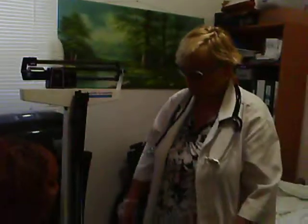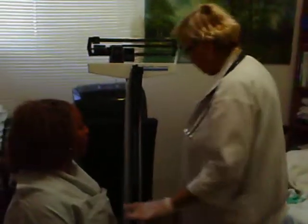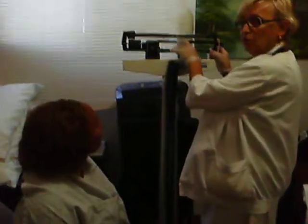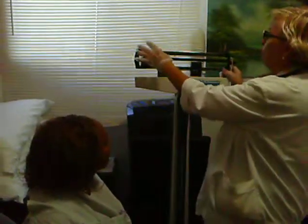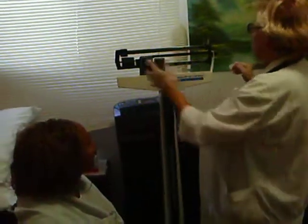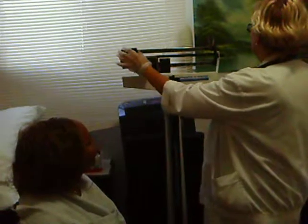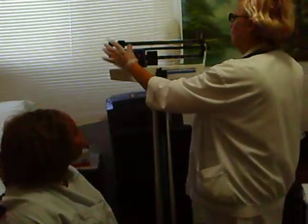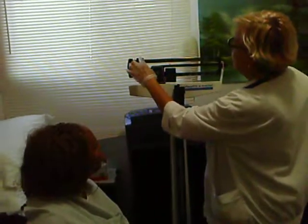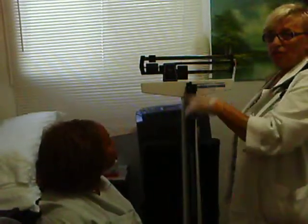Did you empty your bladder? Yes. Can you remove your shoes? Remove the shoes. Do you have anything heavy in your pocket? No. I am going to balance the scale — it should be at zero. If the scale is not balanced and it reads two pounds off, you should subtract two pounds from the total to be accurate.